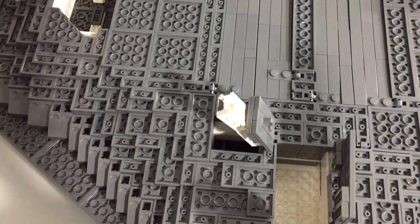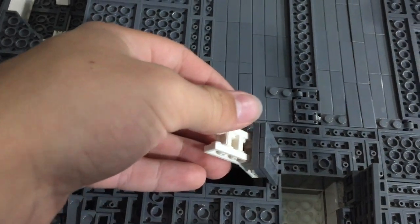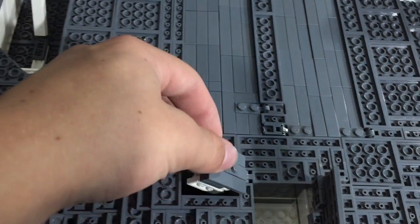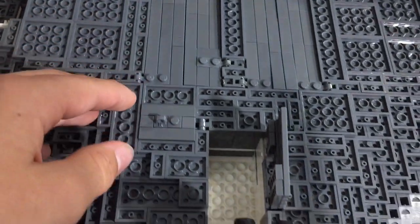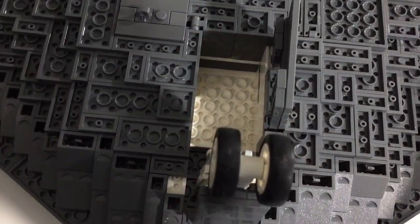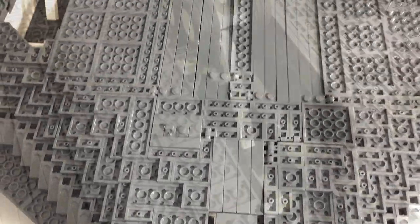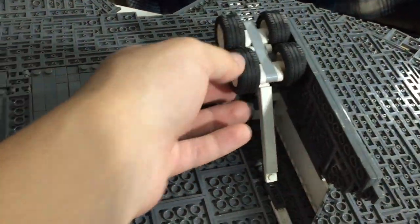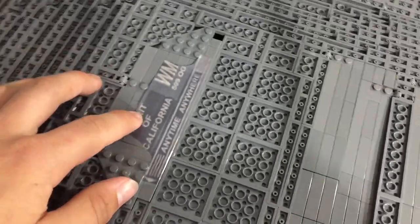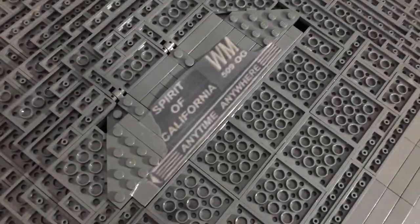Up here this is the crew hatch, where it folds up when they need it — it folds straight in there like that. This right here is the nose gear; as you can see the nose gear also retracts into the body. The main landing gear can also retract into the body of the aircraft. My decals aren't on there perfectly but they get the job done.